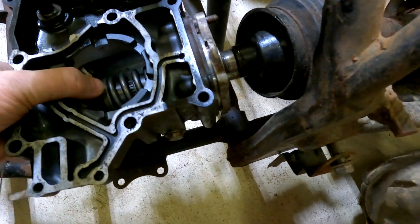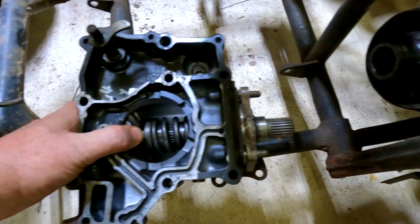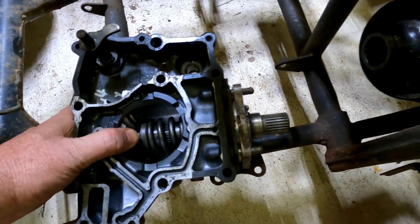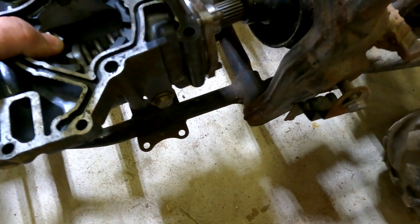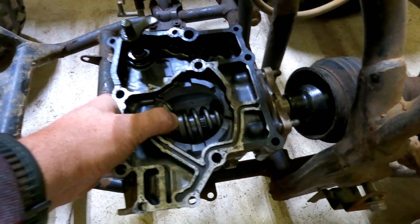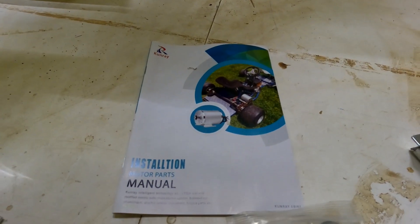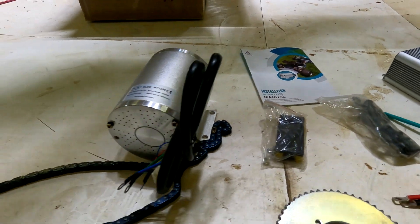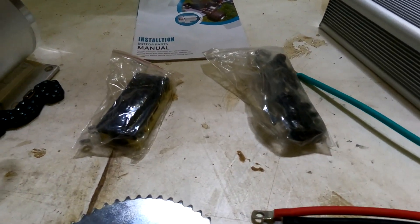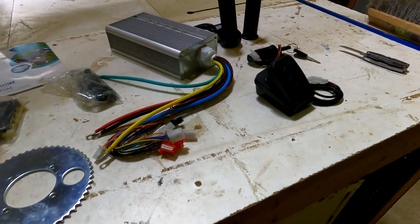This part comes off of here like that and I need to find a way to make this connect to the motor so that I can hook it up and run. To power this I picked up a kit from Amazon that included the motor, the sprocket, the chain, a motor management system, the throttles, the key — basically everything I need.